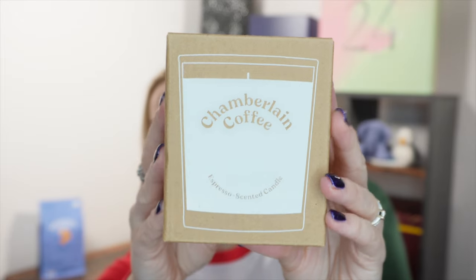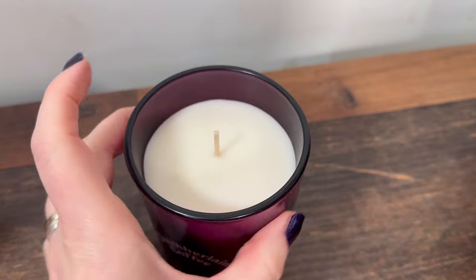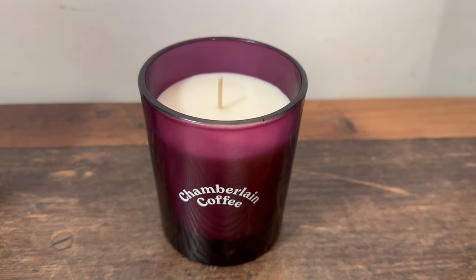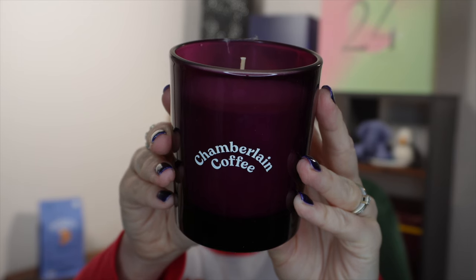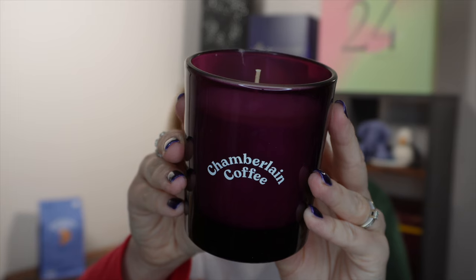The final item in this quarter's box — and I love this — is one of their candles. These still retail for £30. It says 'recreate your favourite coffee shop at home' and it's a limited edition coffee-scented candle. It's in a lovely purple glass jar, which surprised me. Instructions say to trim the wick to a quarter inch, place on a level fire-resistant surface, and don't burn for more than four hours at a time. They have absolutely nailed the espresso scent — oh my, does that smell good.